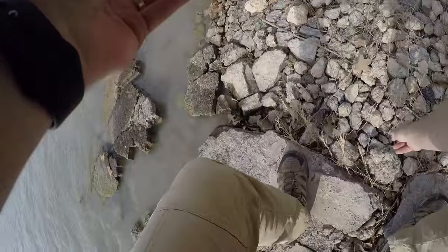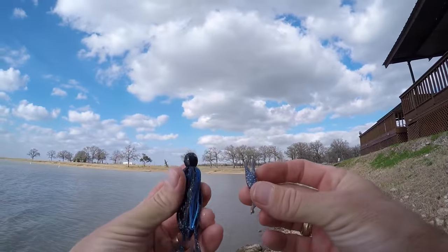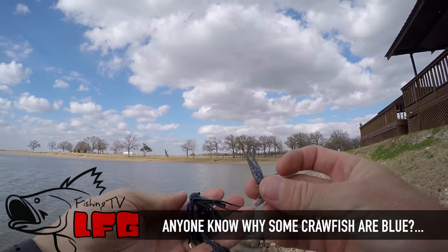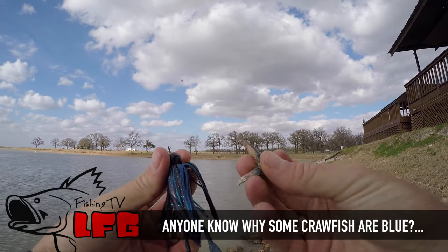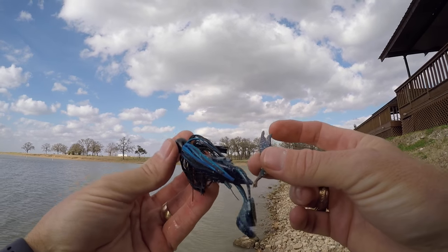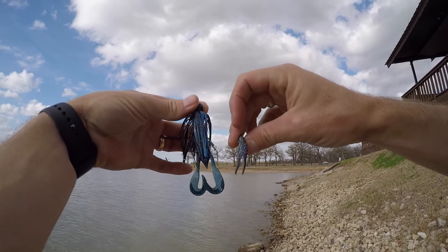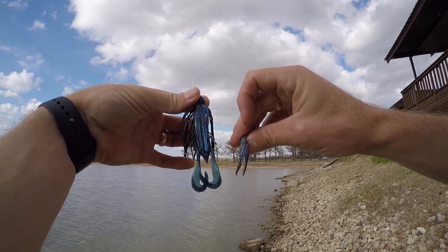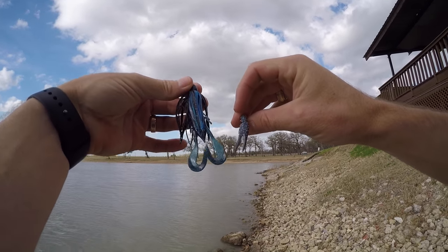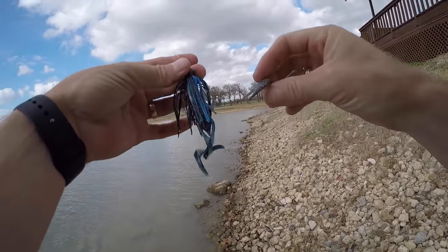I'm gonna try one more little area, and if I don't get bit it's just time to hit the road. I don't want to say this is two days in a row, but I mean come on — that is absolutely the right thing to be throwing: a blue crawfish pincher and a black and blue jig. But this is not working out like yesterday. I'm throwing the right thing; these fish just don't want to cooperate.